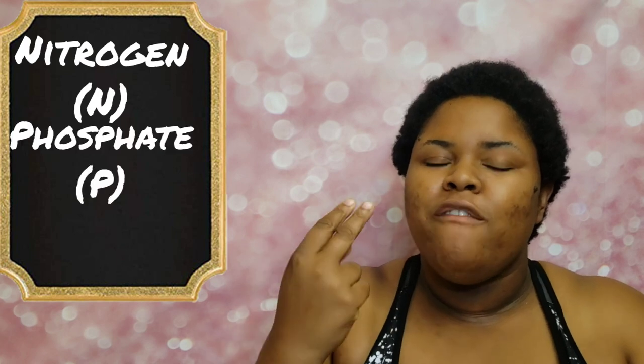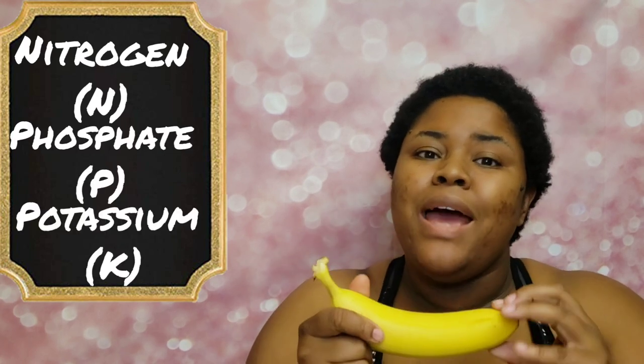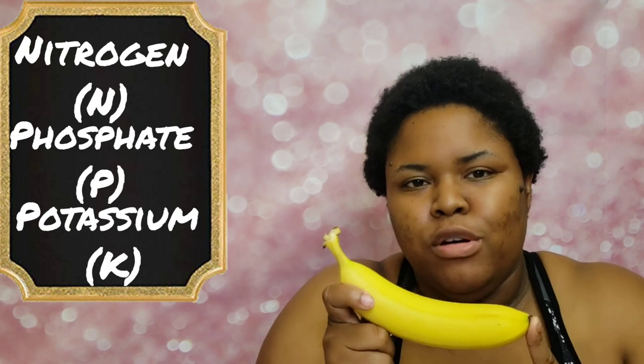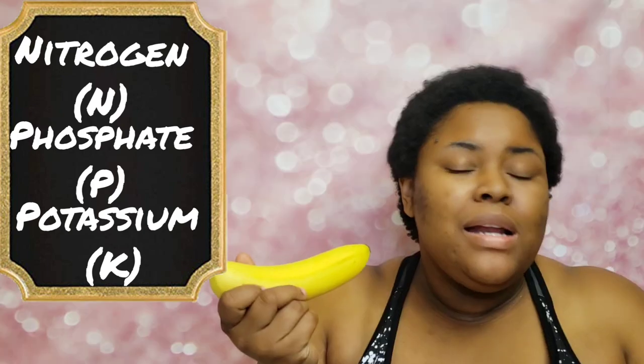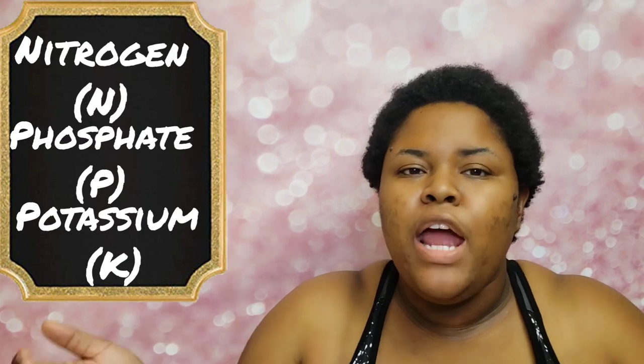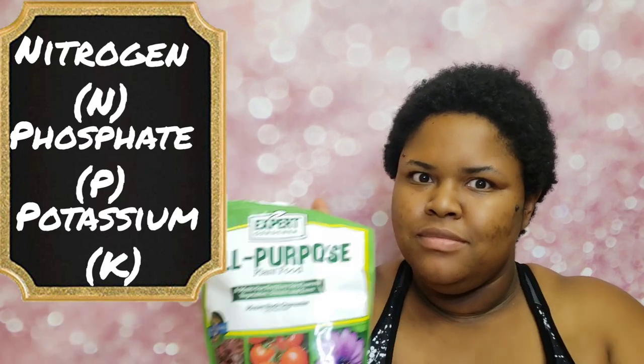This is a banana — we're not going to eat it. I have an aversion to texture; bananas are disgusting to me. But my plants love them, and there's one main reason for that: NPK — your nitrogen, your phosphate, and your potassium. Bananas have very low nitrogen — the nitrogen level is non-existent for the most part — but they have very high potassium. Bananas actually have the highest organic source of potassium at 42%. That's a lot.